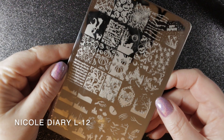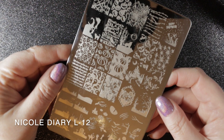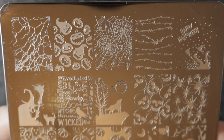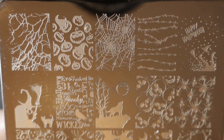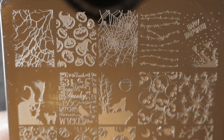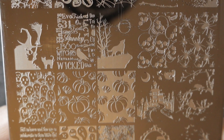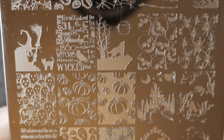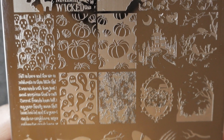And finally we have Nicole Diary L12, and this is a Halloween plate. I used this one a lot last Halloween. Most of the images are fairly unique and really good quality — they come out really well when you stamp them. The ones that are not quite so unique are the pumpkin images; I'm pretty sure I've got those on another plate somewhere. But other than that, this one has got some unusual and different images on it and I will definitely be keeping it.